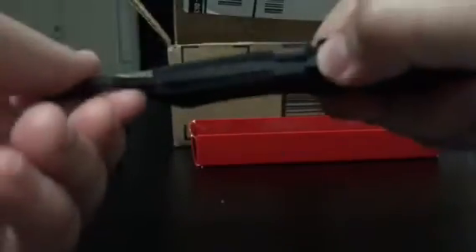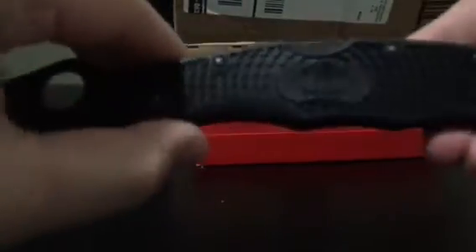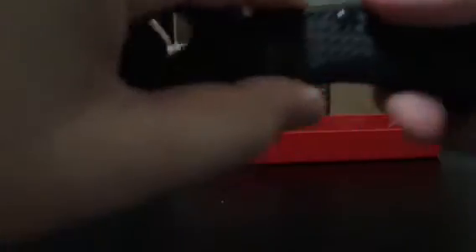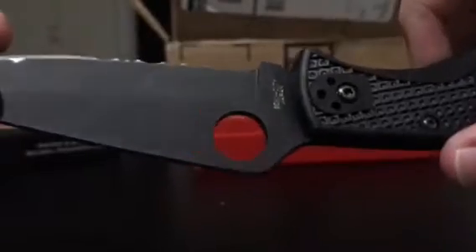As you can see, it's a black blade. The handle is black FRN, which stands for Fiberglass Reinforced Nylon. The blade is a VG-10 steel, 3 and a quarter inch, from Seki City, Japan.